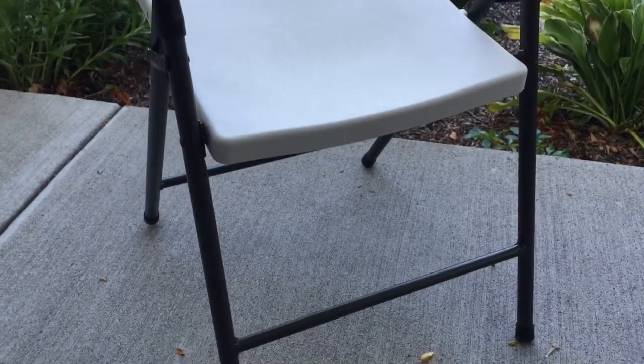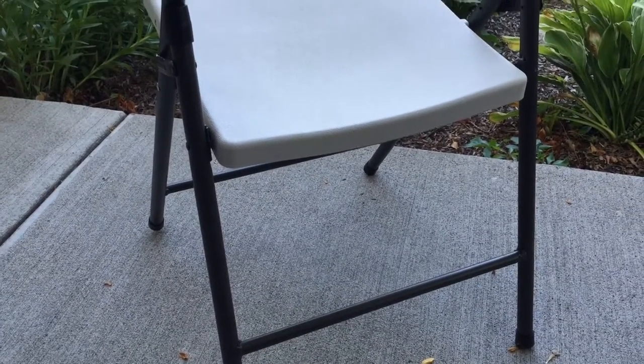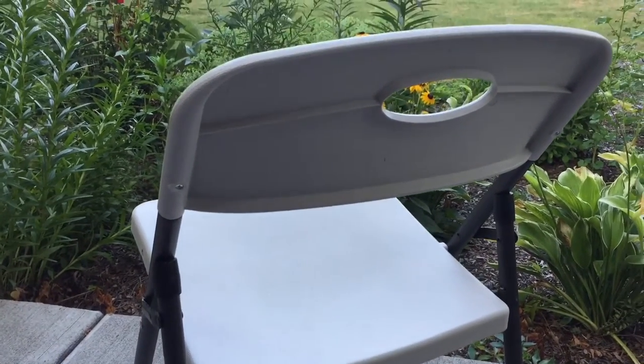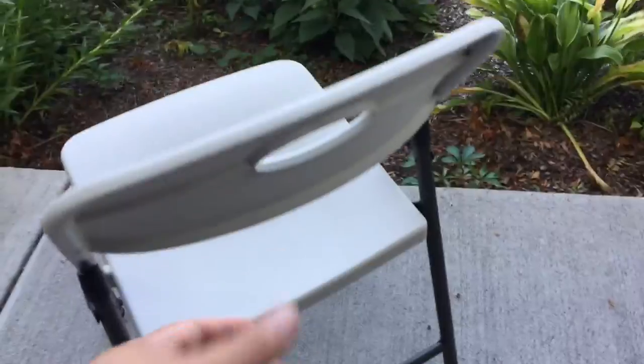They come in a set of four from Amazon and your per-chair cost is somewhere in the neighborhood of $12 or $13. So it ends up being a pretty good value, and I'm actually pretty impressed with these chairs. These were available Prime.